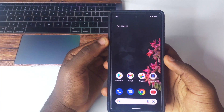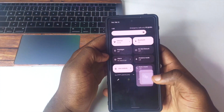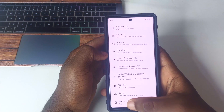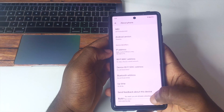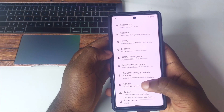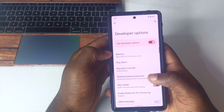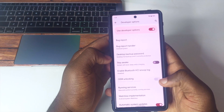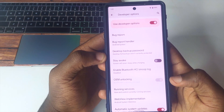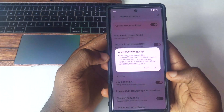Before connecting your phone to your PC, go to Settings, then About Phone, scroll down and tap Build Number until your device says 'You are now a developer.' Then scroll to System and go to Developer Options. From there, scroll down and turn on OEM Unlocking.